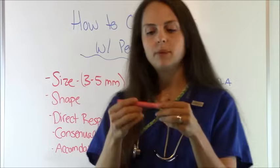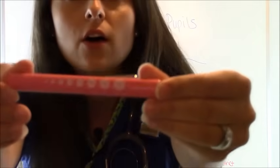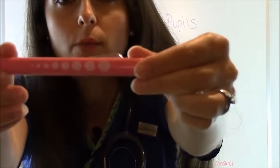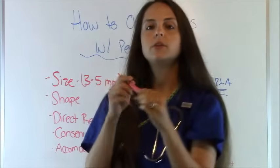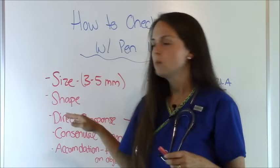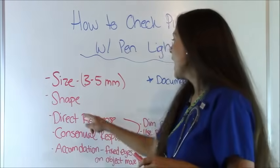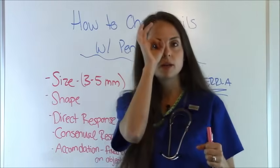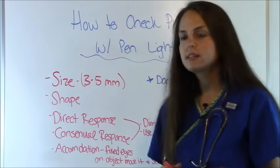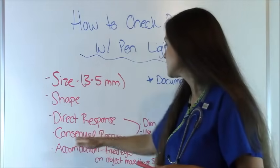Whenever you're using your pin light, I recommend that you get a good one that has a little gauge showing you the size of pupils, because that will help you when you're gauging size. A normal size of a pupil is anywhere from three to five millimeters. The shape you want them to be round, and you're going to be looking for a direct response and a consensual response.